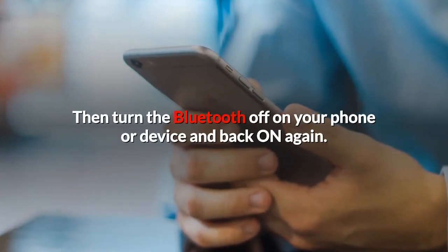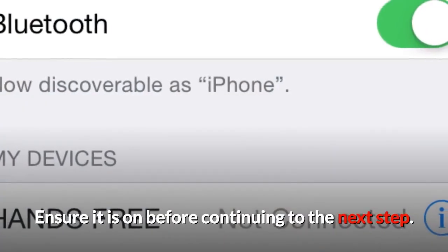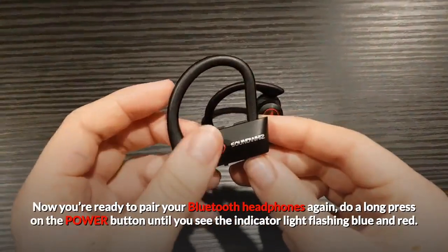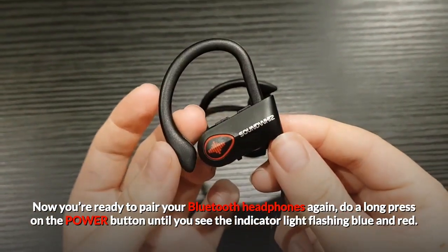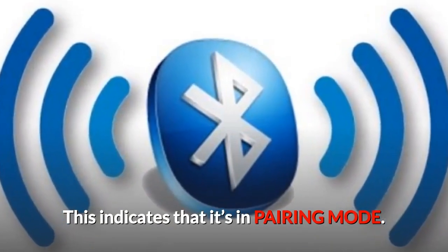Then, turn the Bluetooth off on your phone or device and back on again. Ensure it is on before continuing to the next step. Now you're ready to pair your Bluetooth headphones again. Do a long press on the power button until you see the indicator light flashing blue and red. This indicates that it's in pairing mode.